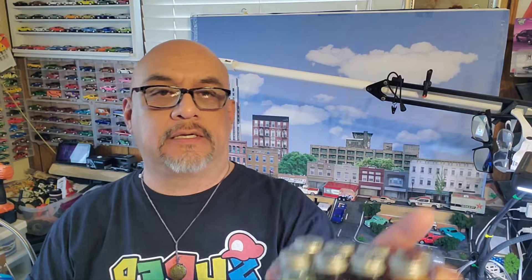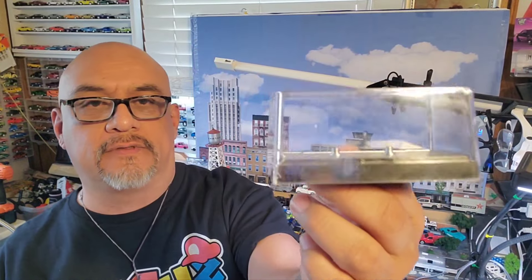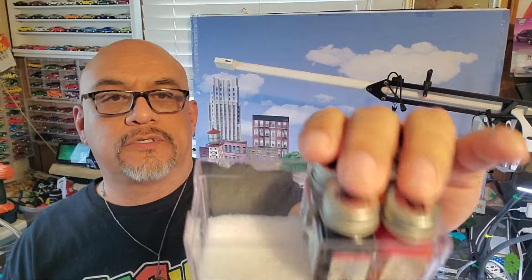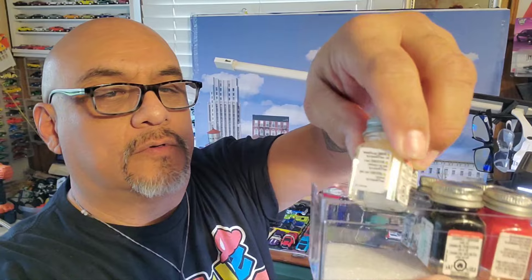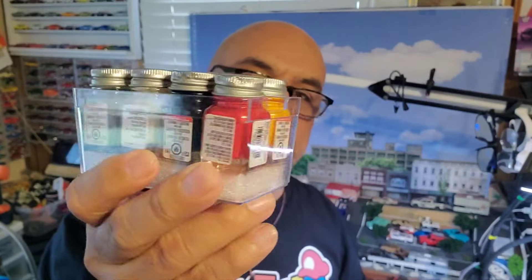I store the paint in these trays — about eight of them. You might wonder what that little tray is — it's an empty one. Simply take the base off and you've got yourself a little tray. Here I have another one with just four, and I use foam at the bottom just to raise them up, otherwise they don't fit right. Got some new paint again — I like to paint the bases and the interiors.